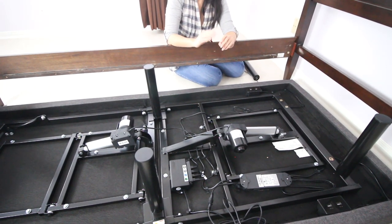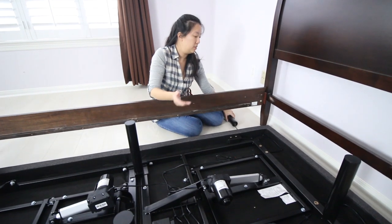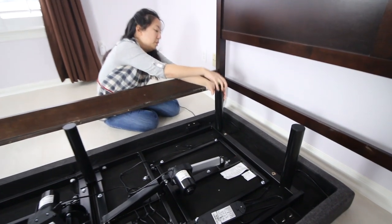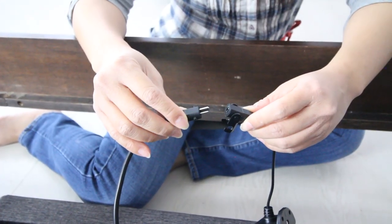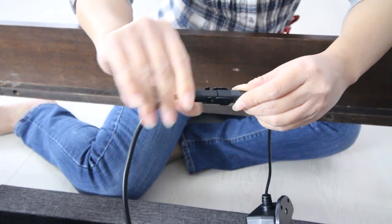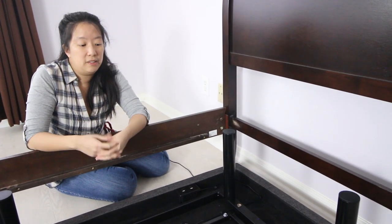There are only three things that you need to do. The first thing is to get the frame out of the box. The second thing is to screw in the legs into the desired positions. Then what you do is plug in the adapter, which will supply power to the bed. Once the adapter is connected, you're ready to flip your frame over, and then all you have to do is plug it in and you're ready to go.